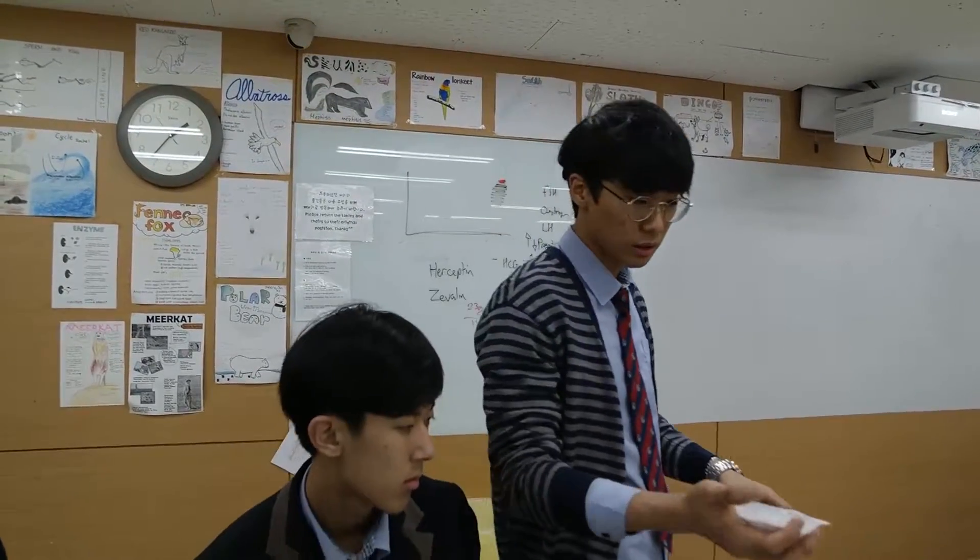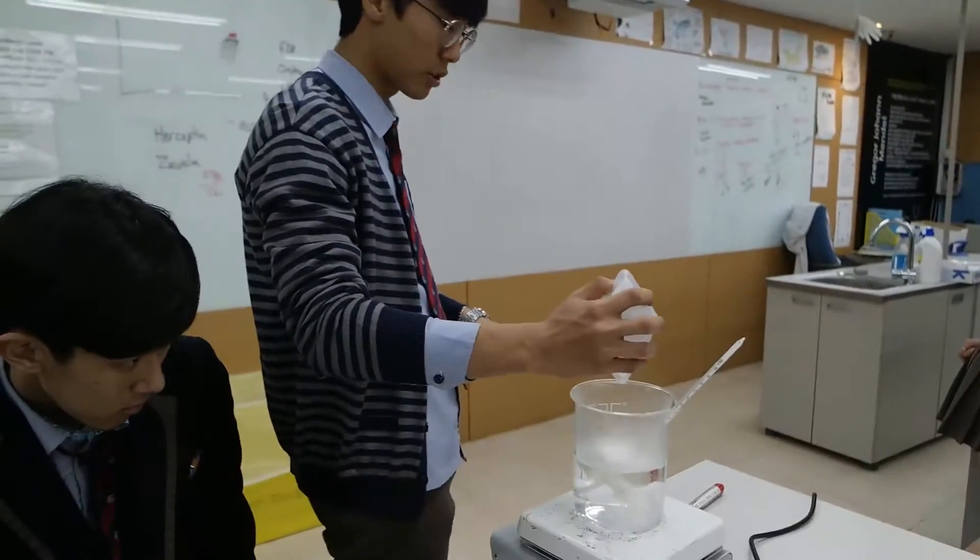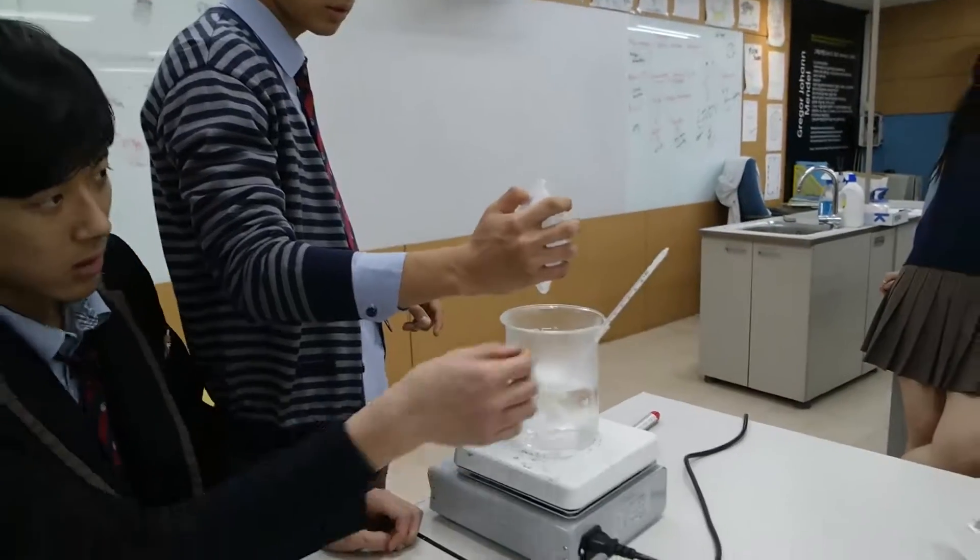You just get the prescribed agar ratio, which is 23 grams per one liter. Today we have 600 ml, so we're going to put 13.8 grams of agar.